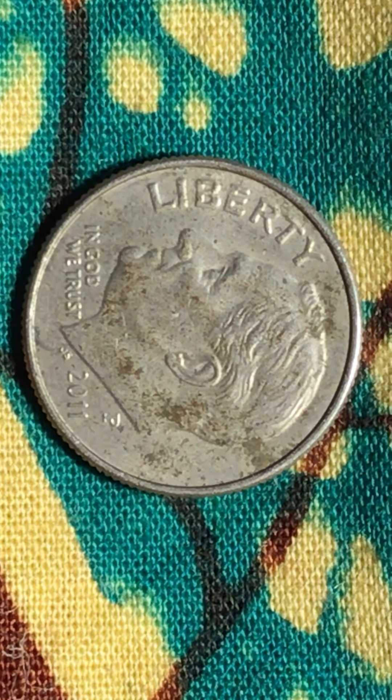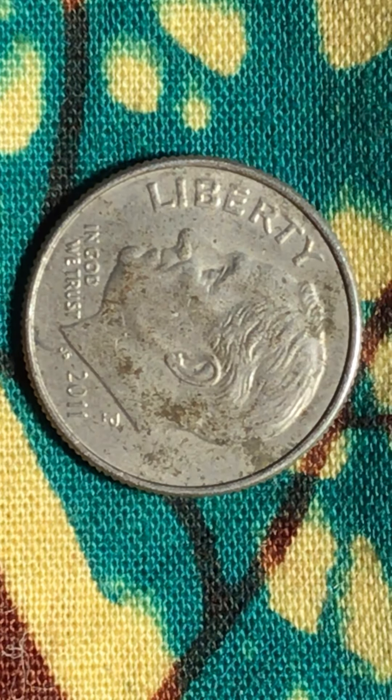Hello everyone, I'm uploading a Roosevelt 2011 and I have no idea what happened to this coin. The silver tone is showing some copper color — it looks like it's not really silver. They are using a very cheap silver tone these days. Because this coin is not old, it's only 2011, and the 1965s I have look good, so something's going on with this one.